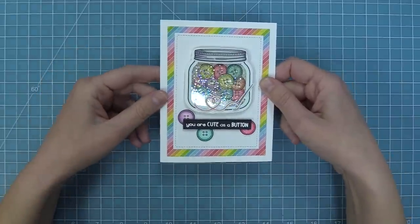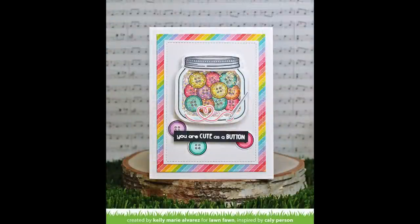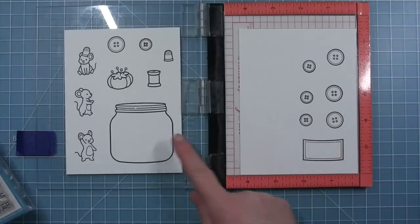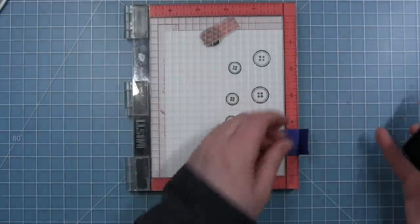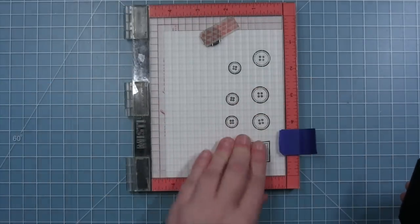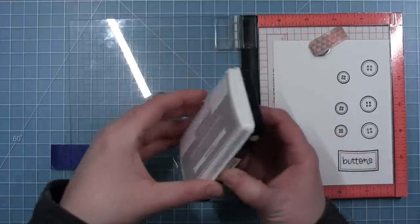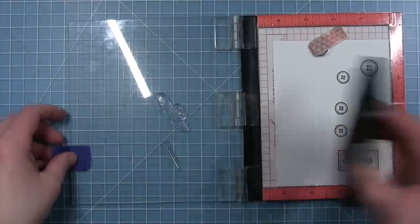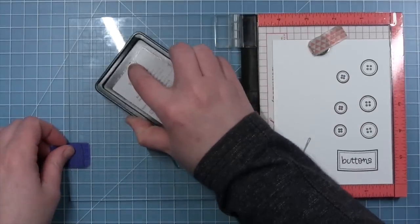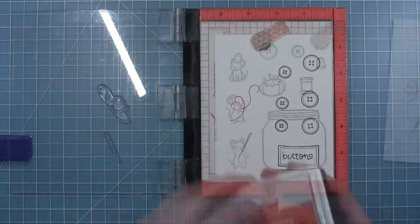Next up, Shari is going to create the cutest card featuring our So Very Mice stamp set and the How You Bean Buttons. I will be using my How You Bean Buttons add-on with the original How You Bean set — I've stamped the jar and the label and I'm going to be adding elements from this new set to those images. We have this really fun buttons font that can be added to the label. I'm stamping the little needle in some manatee ink and then the little thread heart in some guava ink — this is a really fun way to use these images without coloring them, just using the colors of your ink.